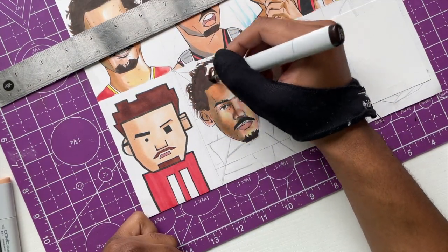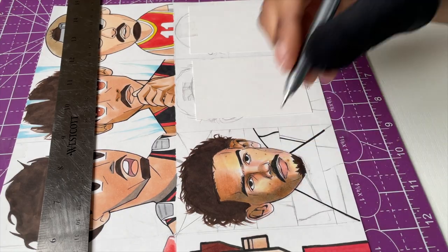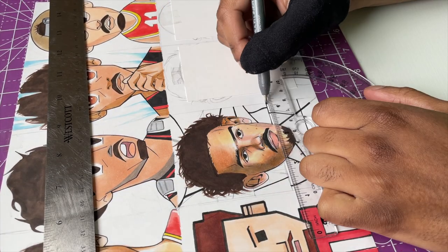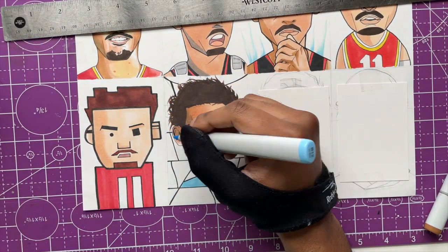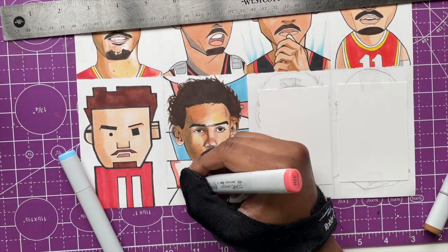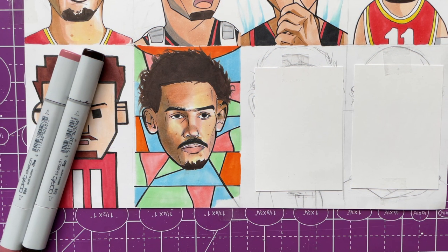I wasn't sure if I should have drawn the stained glass patterns going through his face, so I kind of just drew his face on top of that. I'm probably gonna bring this style back and try to improve on it, but I did like how this one came out — you can see how it looks right up in front of you.